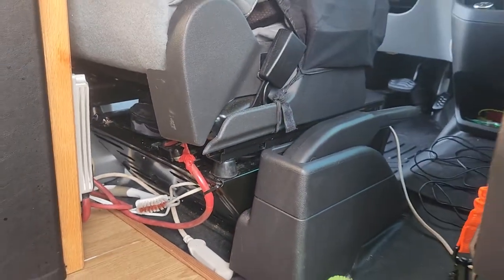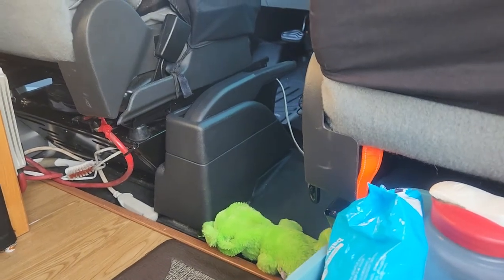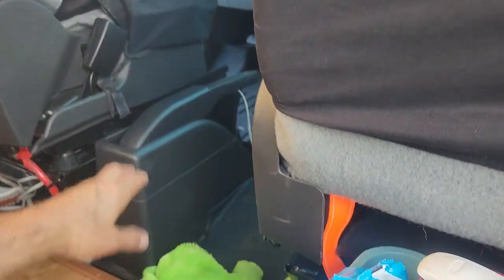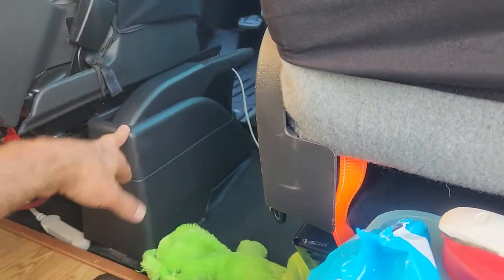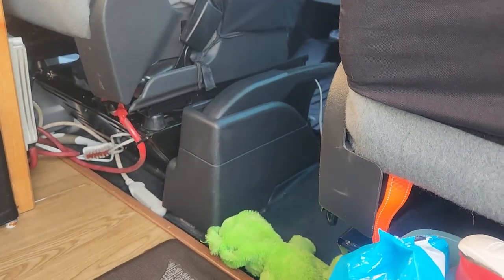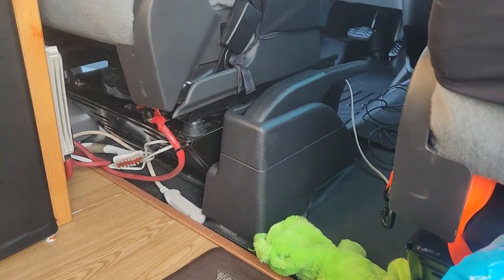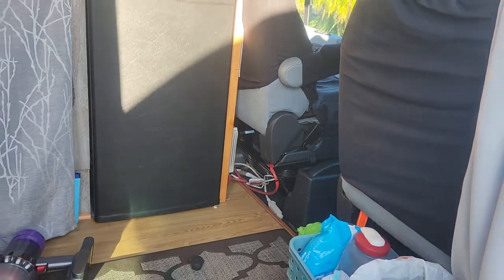Both the Ford Transit and Mercedes Sprinter have a ridiculously large handbrake right there, which makes it difficult to move between the front driving position and the rear without snagging something on it. It's also very uncomfortable and bad when you have a dog riding with you — they hate it being in the way. I wish there were a way to completely remove it and replace it with just a small lever or button, but I won't do that because it could jeopardize vehicle safety substantially.